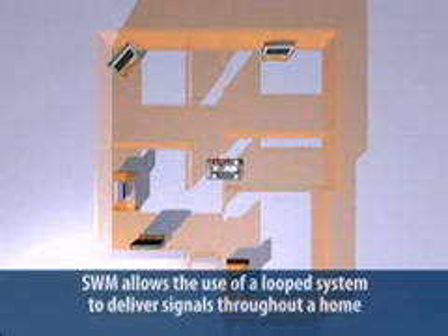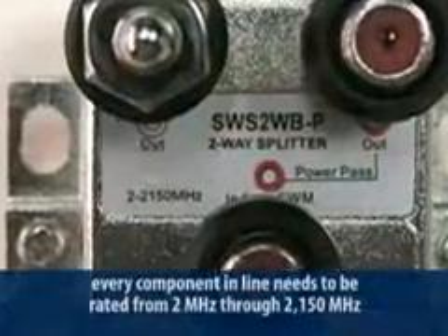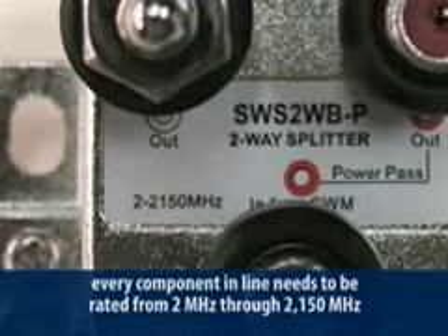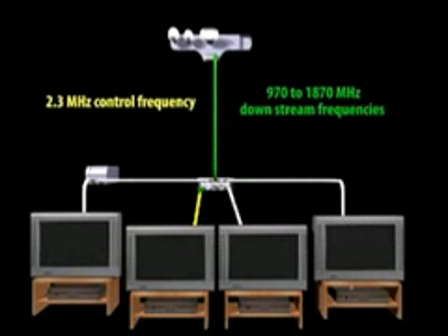Another advantage is you can use a loop system to deliver signal throughout the home. A loop system is where splitters or taps are used to feed a series of sets off one drop, the same way cable TV distributes signal. The SWiM LNB uses frequencies between 970 MHz to approximately 1870 MHz to deliver signals, and a 2.3 MHz control frequency to select the correct satellite feed. Every component in line needs to be rated from 2 MHz through 2150 MHz so it can pass the 2.3 MHz control frequency up to the LNB and the 970 to 1870 MHz downstream frequencies to the receivers.